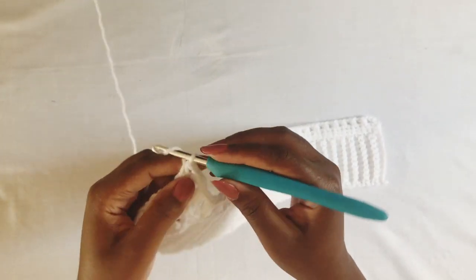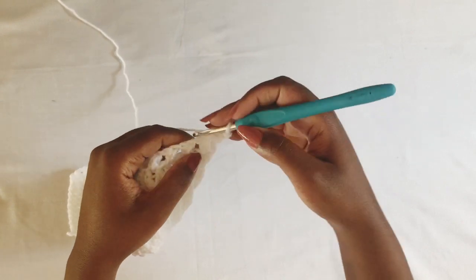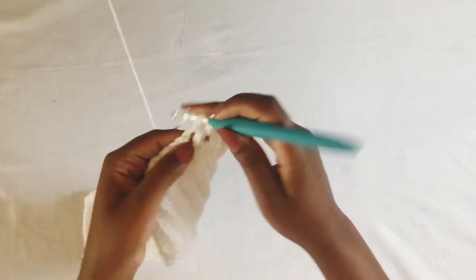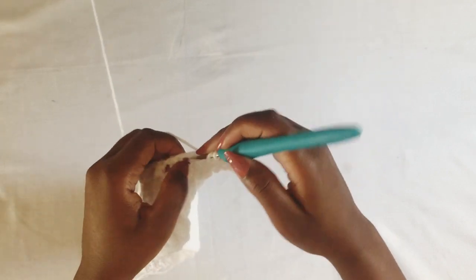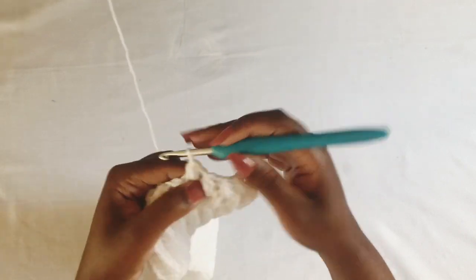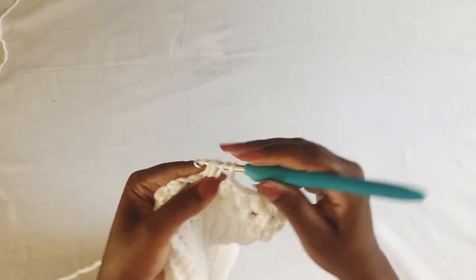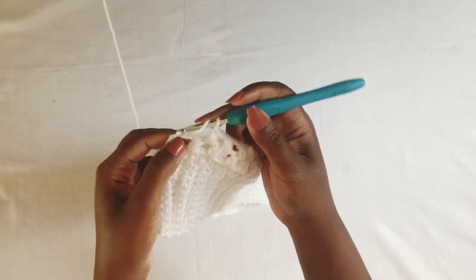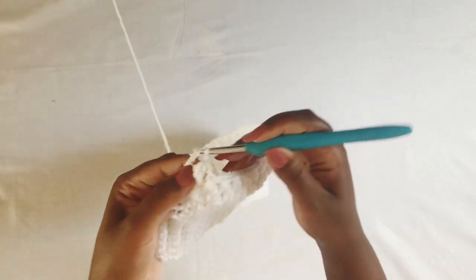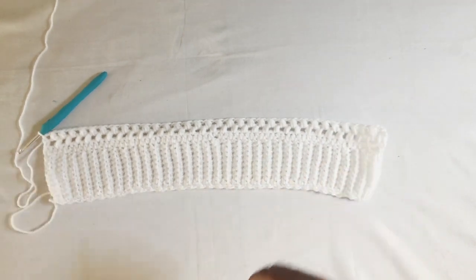In the next row, you're going to chain three again, turn, skip the fourth stitch, and work a half bun in the chain space, chain one, and work half bun in all the chain spaces until the end of the row. I'm finishing my row, working the last half bun stitch, and then working a half double crochet in the second chain of the hook.